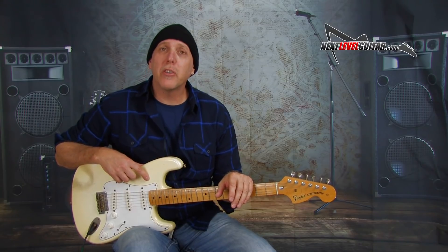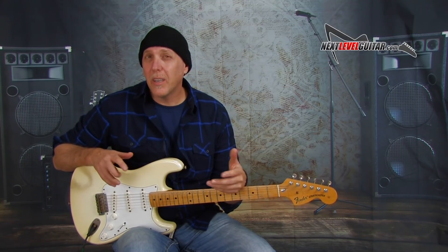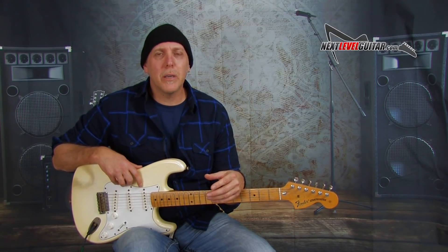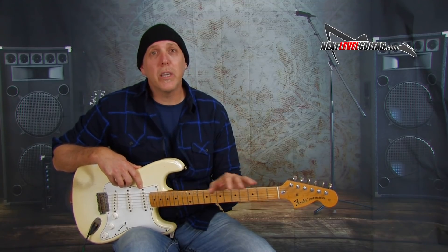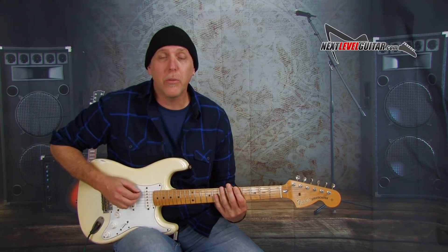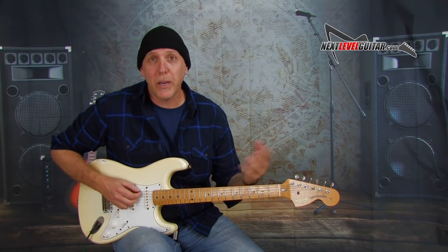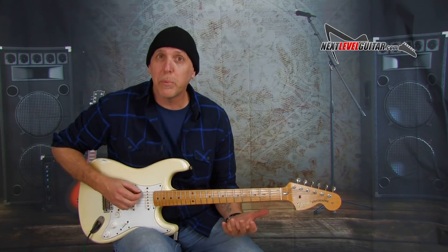We are going to be in the key of A major today. All an arpeggio is, is the notes of a chord played separately. Arpeggios are awesome and they can add a whole new dimension and texture to your playing. I use arpeggios all the time because you can really outline certain chords, get creative, and it gives your sound something different — you're skipping intervals and they have a killer sound. It's all about what sounds best to your ears. Let's play this arpeggio starting on the root note on the fifth fret of the low E string — that's our A note. These are all movable, so I'll show you how to move them to different keys.